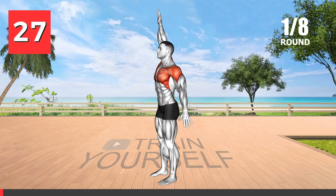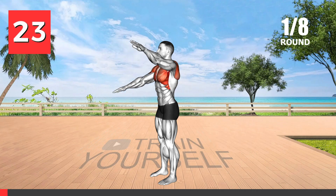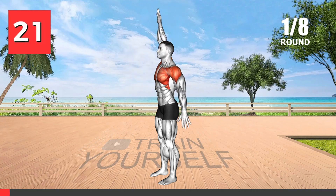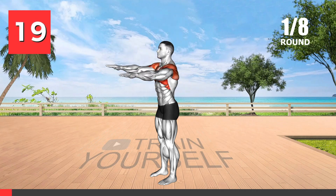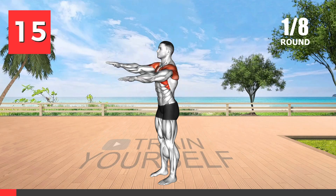This stretch helps to improve shoulder flexibility and mobility. It is an excellent warm-up exercise that can reduce the risk of shoulder injuries during your workout. Regular shoulder stretches can enhance posture and reduce tension in the upper back and neck.